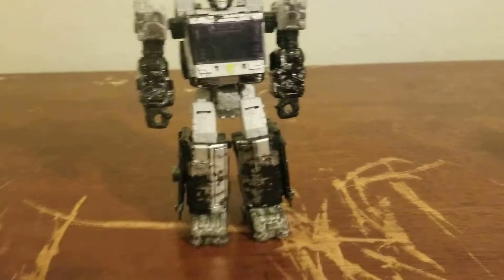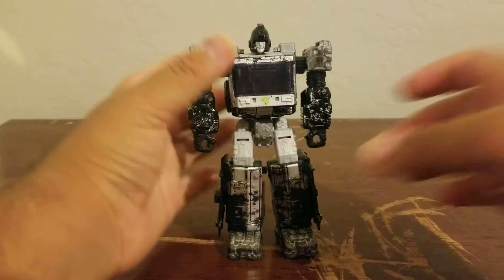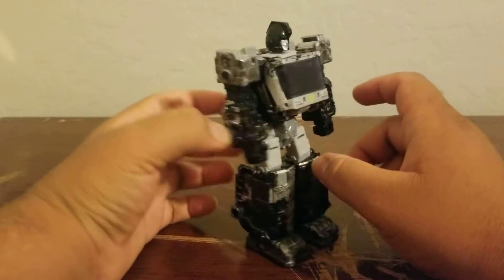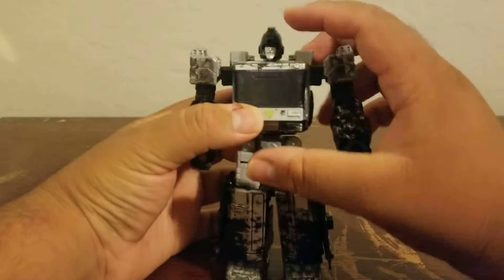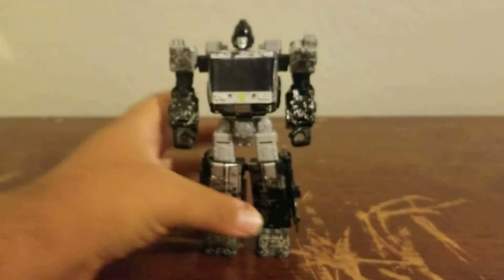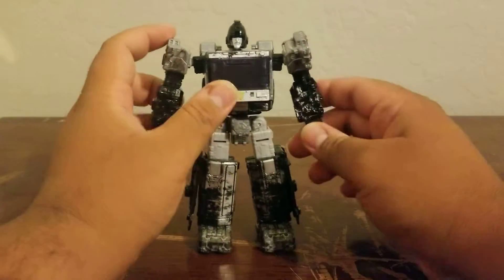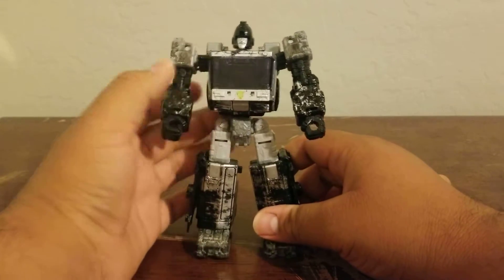And there you have the Army Drone in robot mode. This figure could be perfect for a Shattered Glass Iron Hide custom — basically just paint it all black like movie Iron Hide colors, make the thighs, elbows, and fists red, give it red eyes instead of blue, add a purple Autobot symbol, and you basically have the Cybertron mode Shattered Glass Iron Hide. I thought that's what it was at first, but it's actually just the Army Drone.